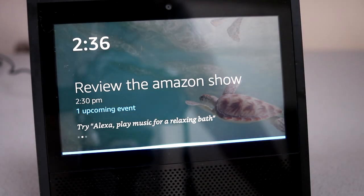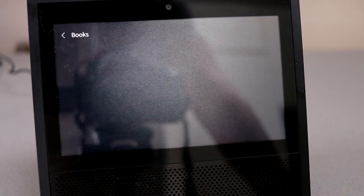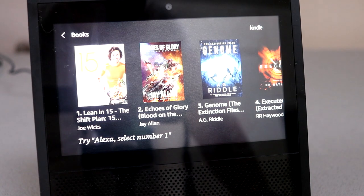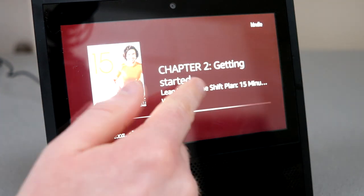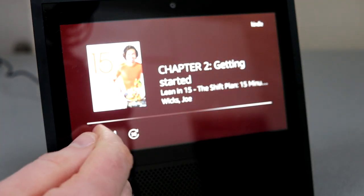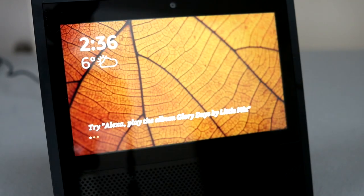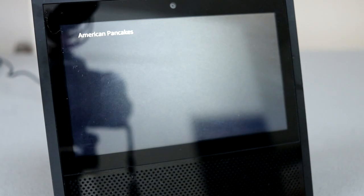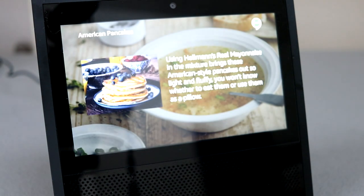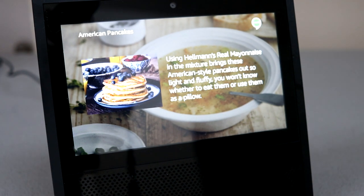I had hoped to be able to view Kindle books on the Show — like viewing recipes as you would on an iPad — but instead it reads them out to you. However, if you install certain skills you can enhance this functionality. I've installed the Recipedia skill, which allows you to view recipes on the Show screen.